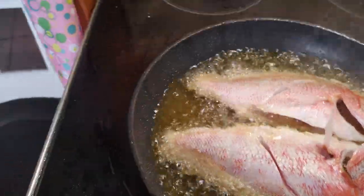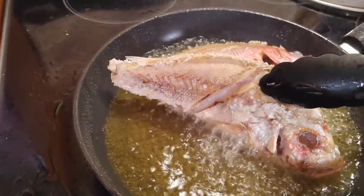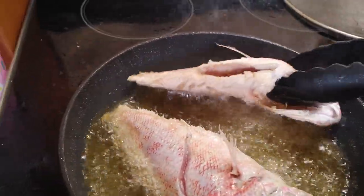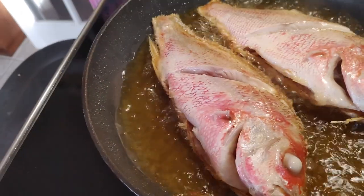Okay, the oil is hot now — sika na yung mantika. We're gonna try to fry it. Okay, let's check half the fish.